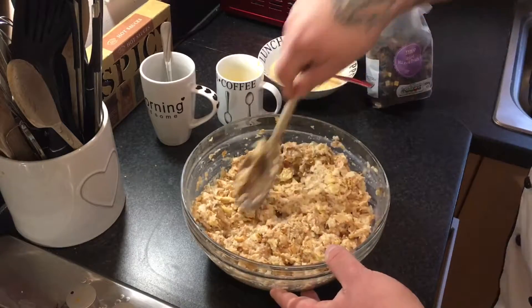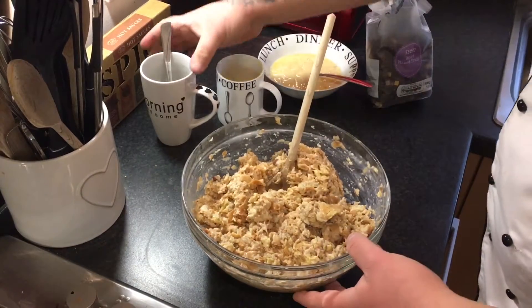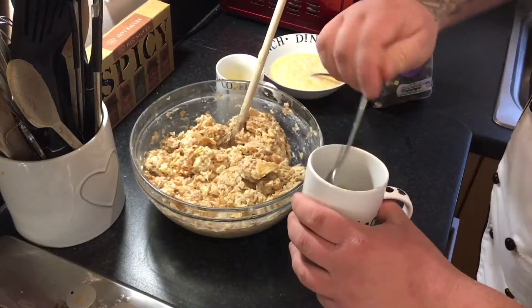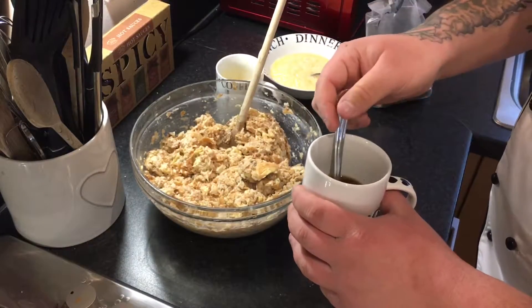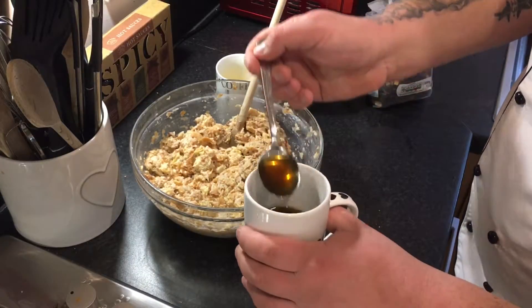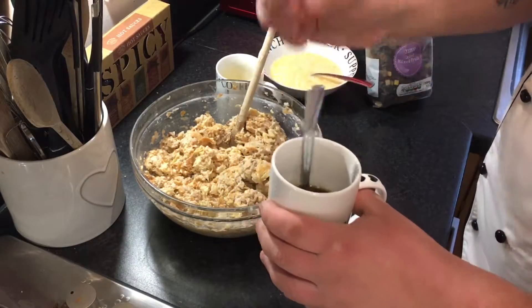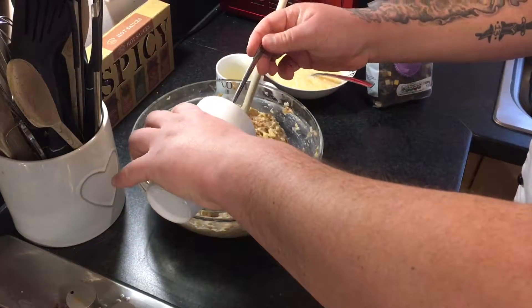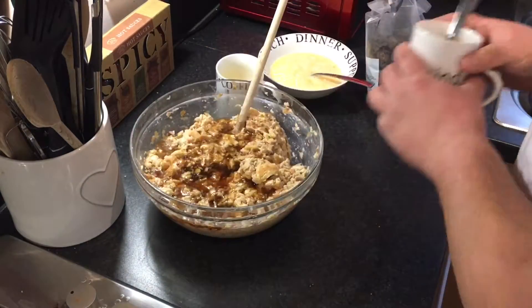To this, add 50 grams of dark brown sugar and 50 grams of white granulated sugar. Put a bit of boiling water in so it dissolves — you don't want really gritty sugar in your bread pudding. Then chuck that in and mix it all together.